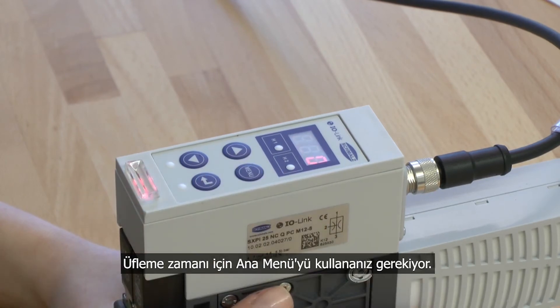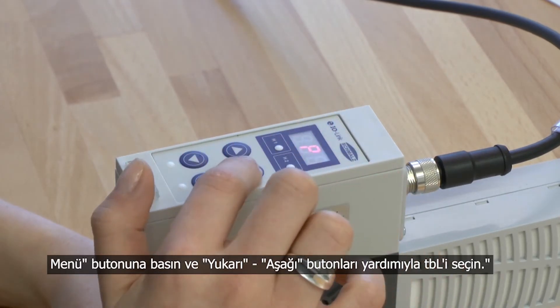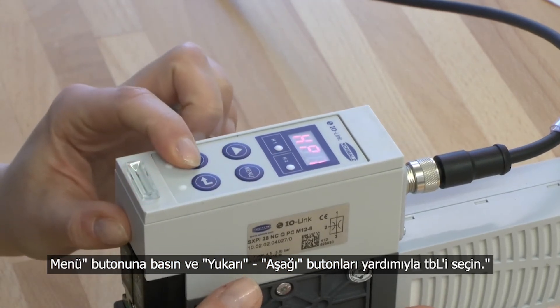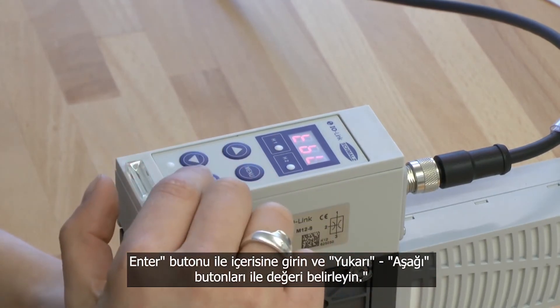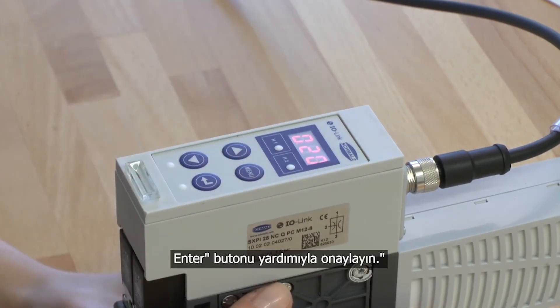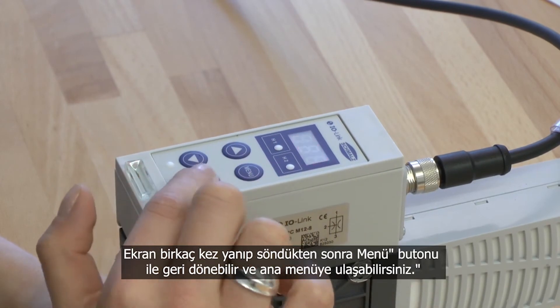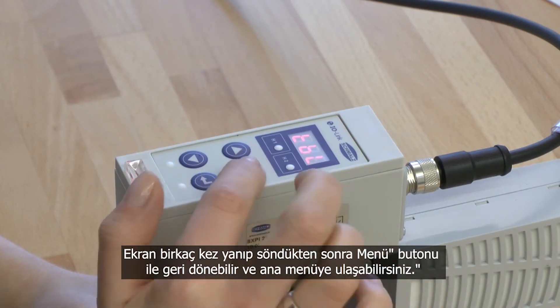To adjust the blow-off time, press the menu button and choose the menu point TBL by pressing the up or down button. Confirm the adjustment by pressing enter. The display blinks for a few seconds and you get back into the main menu. To leave the main menu, please press the menu button.